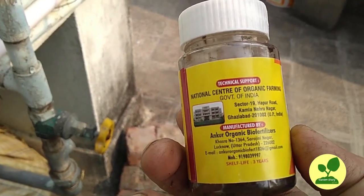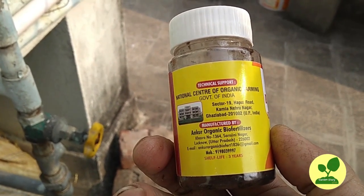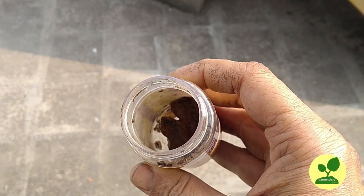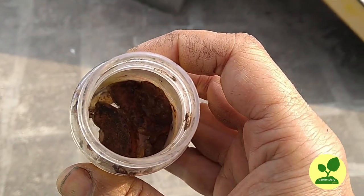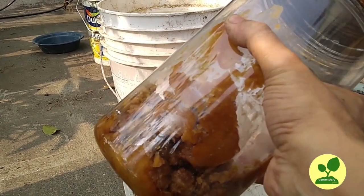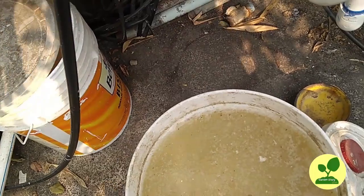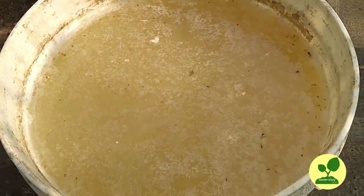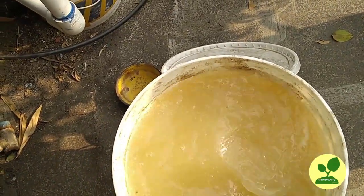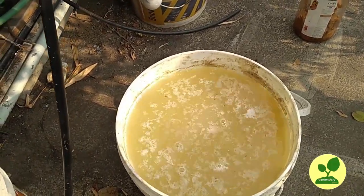This is the waste decomposer, which is developed by the National Center of Organic Farming. NCOF is a Government of India organization, and it is a unique product which is helping many farmers all over the country. It is a culture which contains essential bacteria, and you need to prepare a solution out of it and use the diluted solution on the plants in many different ways. Today I will use it with my mustard cake ferment and I will show you the process.